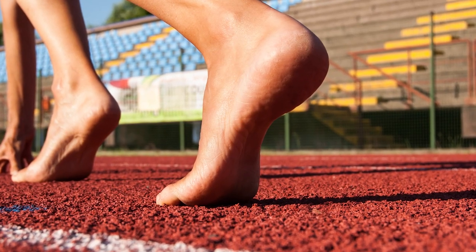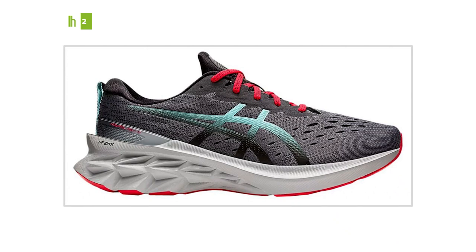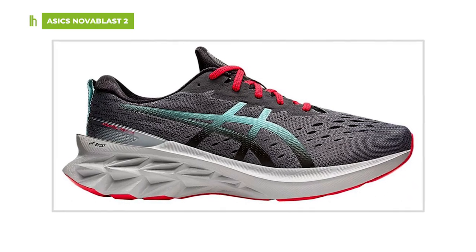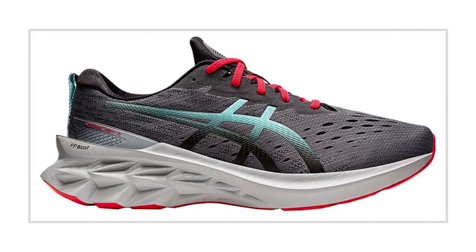Barefoot runners, on the other hand, preach the power of a zero heel-toe drop, since that would essentially be your naked foot. In general, a high heel-toe drop of 7mm or more is best for runners who strike heel-first, or have issues with their Achilles tendon, or who often wear shoes with an elevated heel.